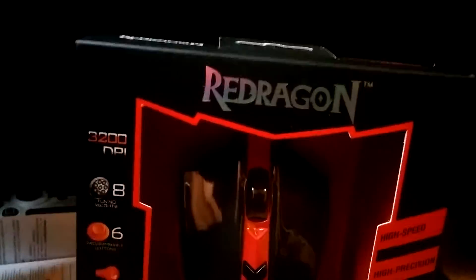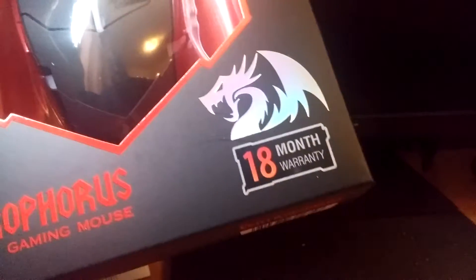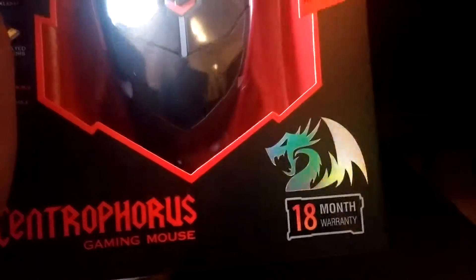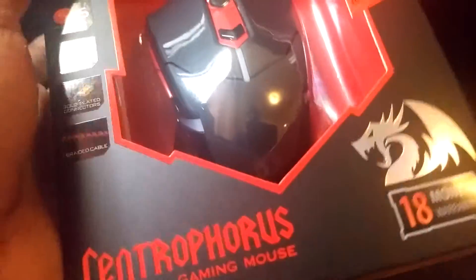Alright, here it is. We got ourselves a Redragon Gaming Mouse — Centro Forks Gaming Mouse. It has a specific name but there's a lot of numbers on it so I can't remember the exact name.